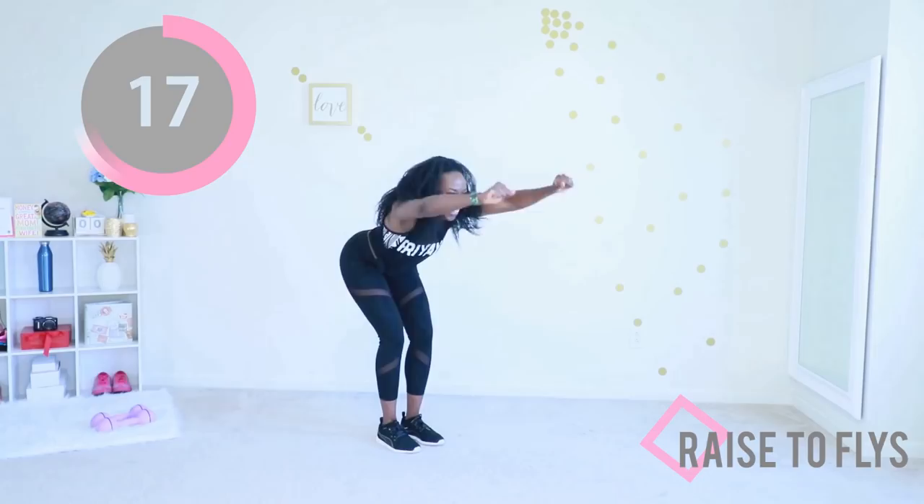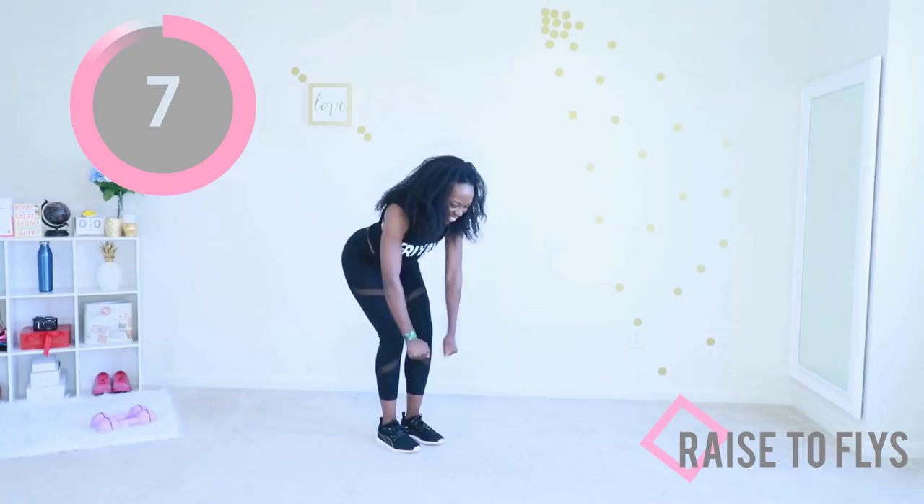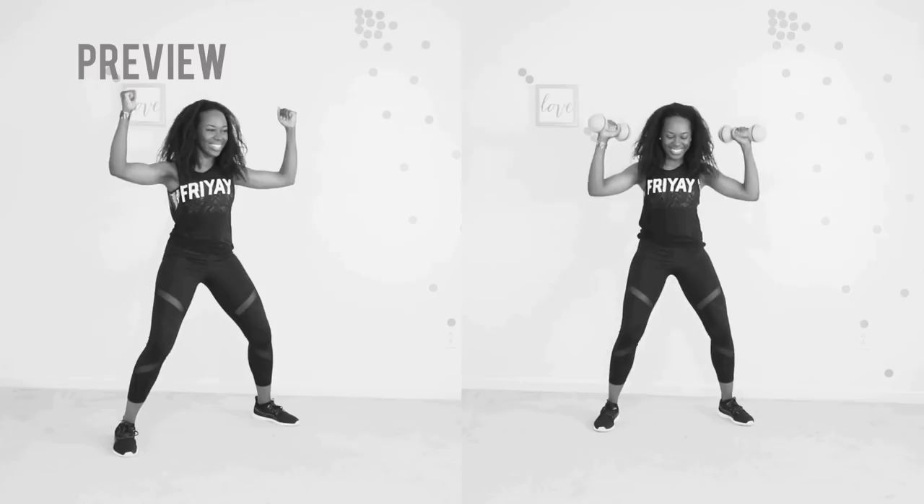Just a few more seconds, keep going. Next up we have the Arnold press. You're going to clap your elbows together and then raise to the top. Again, if you have dumbbells you can do the version on the right; otherwise you can do the version on the left.